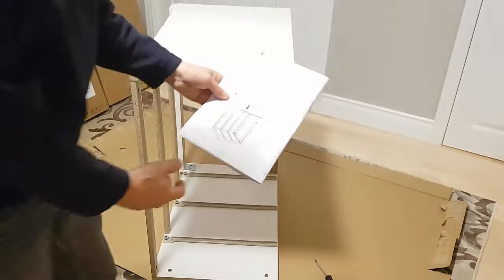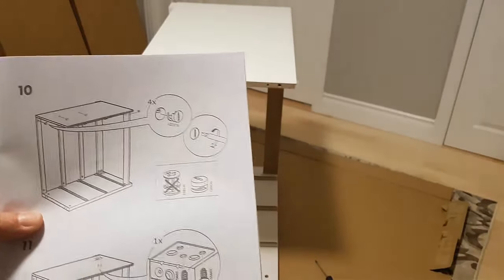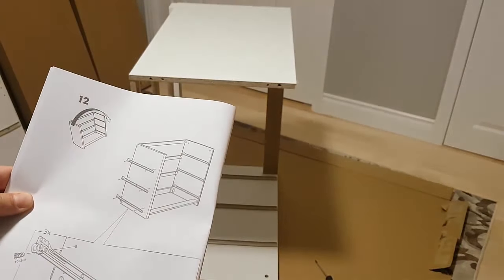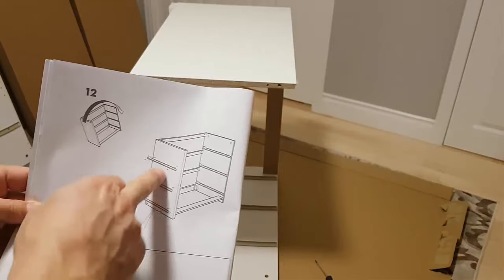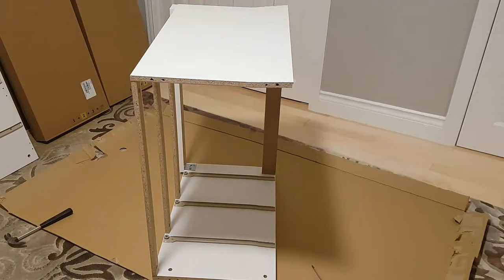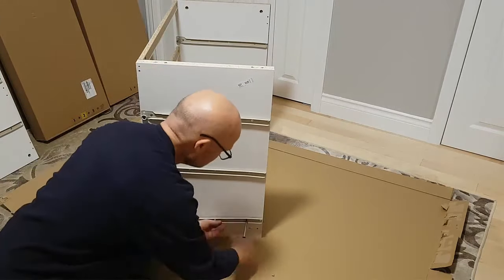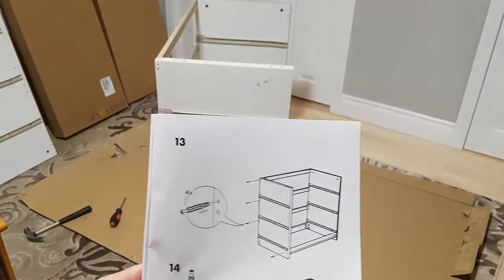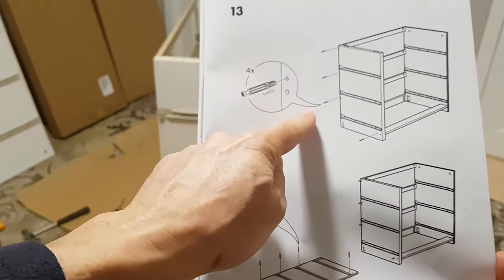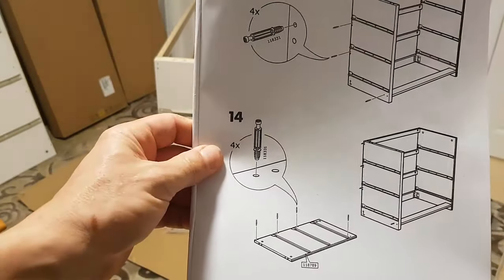Now the next step is to rotate the unit around and install the three rails on the other side of the thick center unit. We'll flip it around and put those rails on. Then we'll install four more pins on that side and four pins on the other panel piece as well.